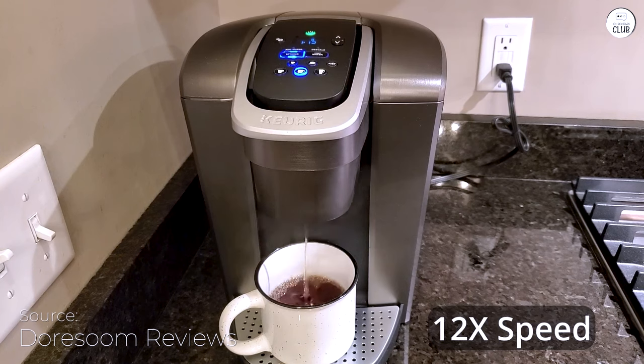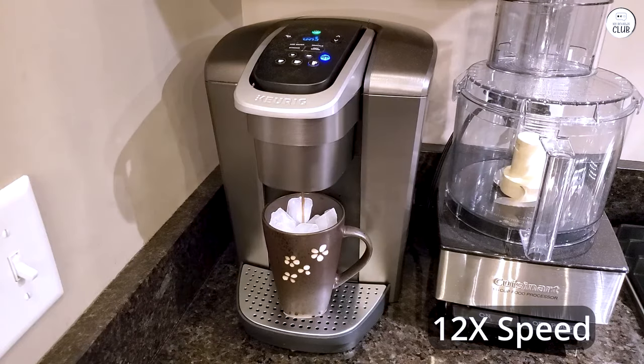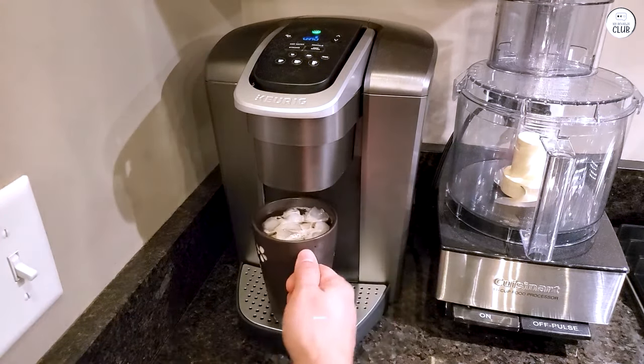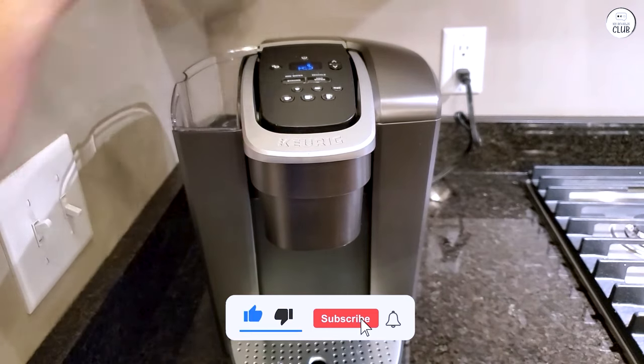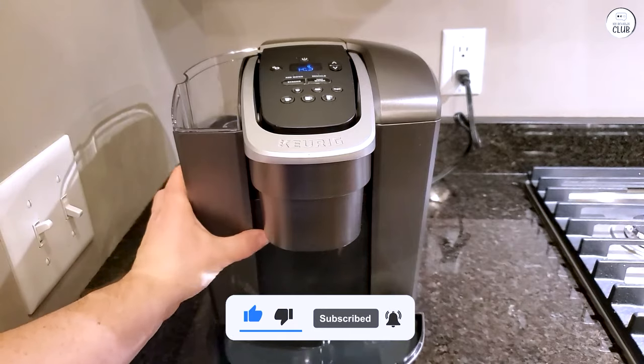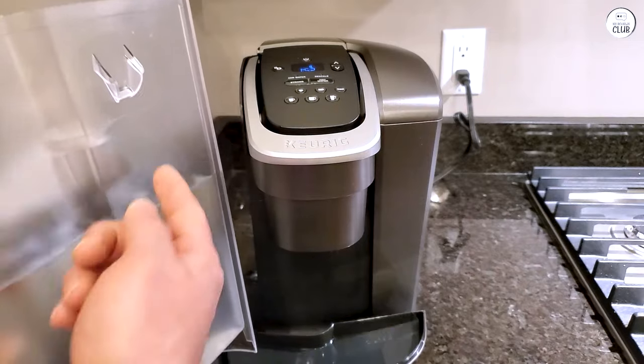The hot water feature is a useful bonus. I've used it for quick things like oatmeal or soup, and it heats up fast. It also reminds me when I need to clean it, which keeps the coffee tasting good. Overall, the K-Elite is a good fit for my kitchen. It's easy to use, has plenty of options for different drinks, and saves me time, which I appreciate.